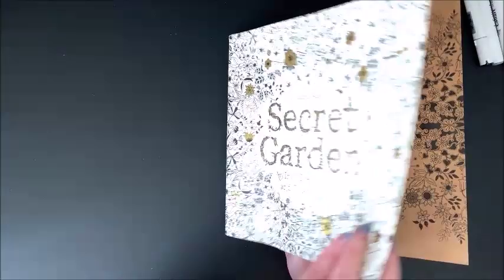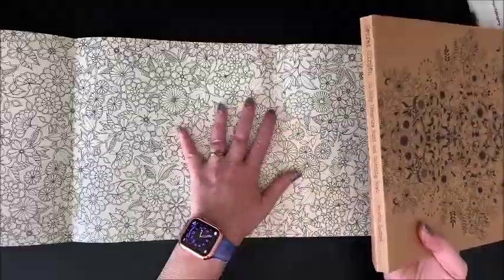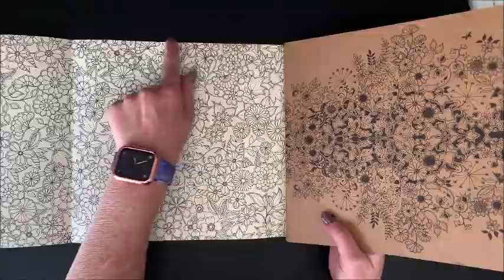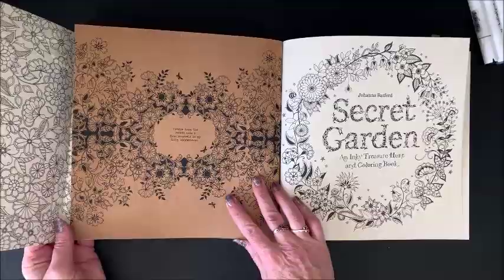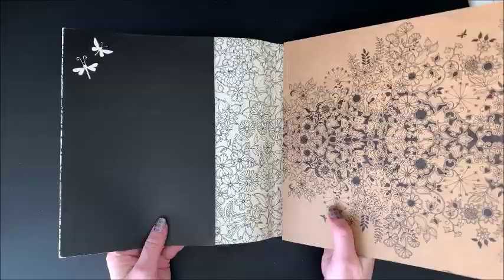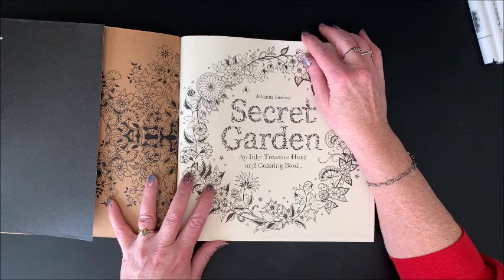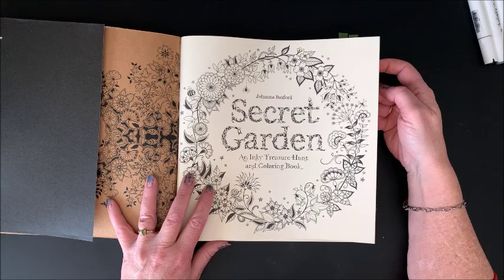We have a cover on many of her books — not all of them — and then this comes off and you can color this whole thing. As you can see, it is ivory colored. Mine is probably getting a little bit dark, especially around the edges, because it has been in my bookcase for a while. And then we have this tanned paper cardstock cover. A lot of people take their covers off and store their book like this so it doesn't get ruined.